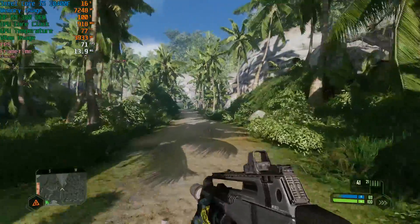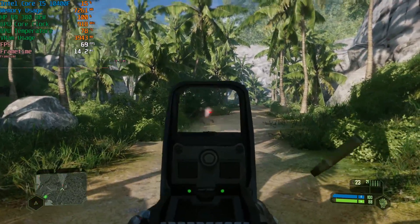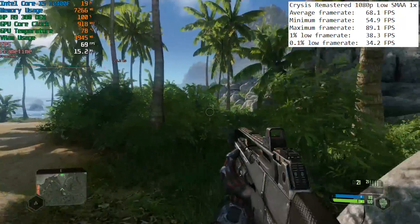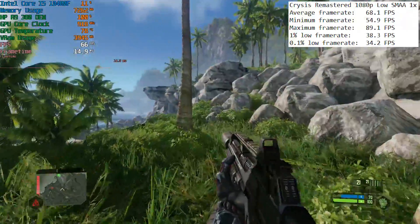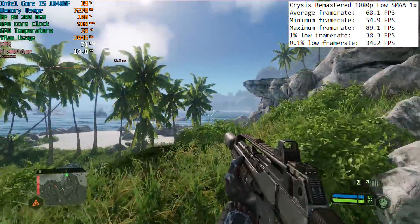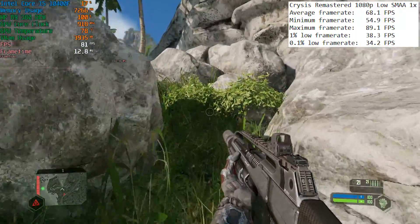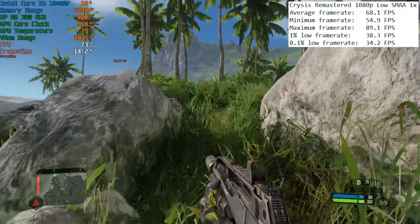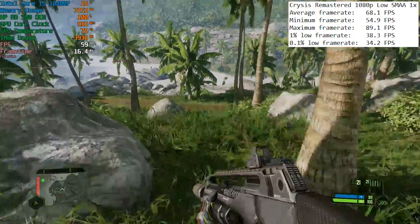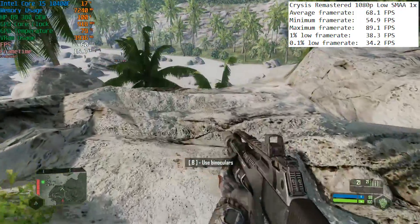Crysis Remastered at 1080p low first of all. Crysis 2020 ran with at least 60fps with MSAA x1 enabled and it still looks very good at these settings. It's unusual to see such good 1% and 0.1% lows here, but all seems well. It could just be that it runs better with AMD graphics cards compared to Nvidia. The card hit 80 to 81 degrees maximum, which seems fine as it didn't throttle.